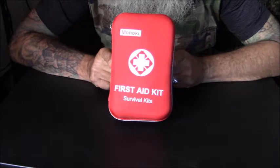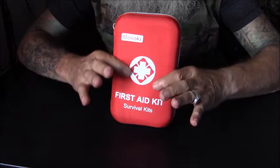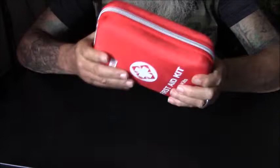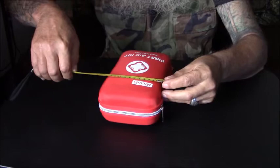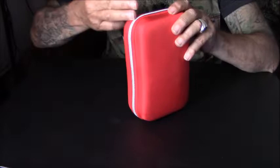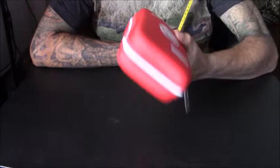Let's get into it and see what we got going inside this package. One thing I'll point out is this is not a soft case — it's a firm case. I kind of like that. The size of it is five inches wide, eight inches tall, and only two and a half inches thick. So it's really not that large. It'll fit into a backpack just nicely.